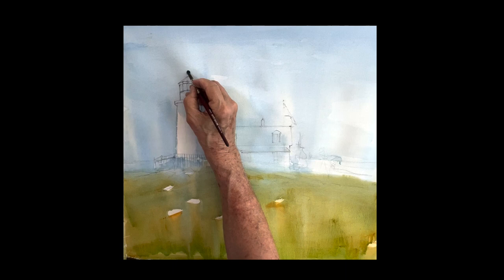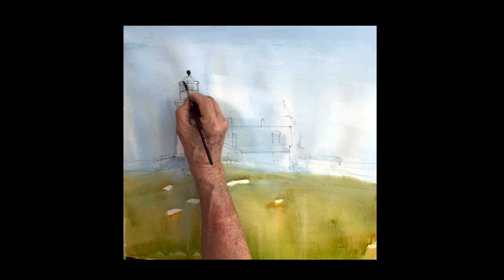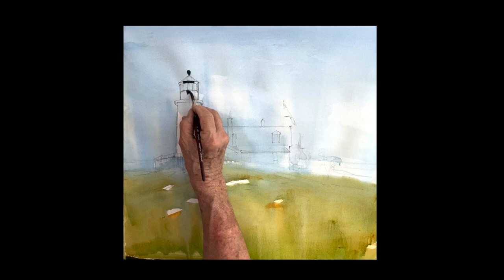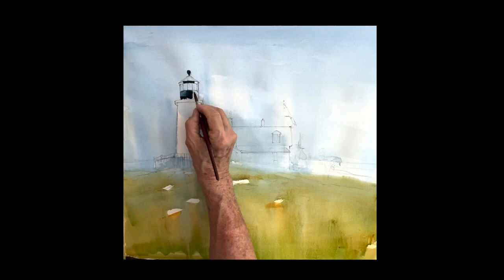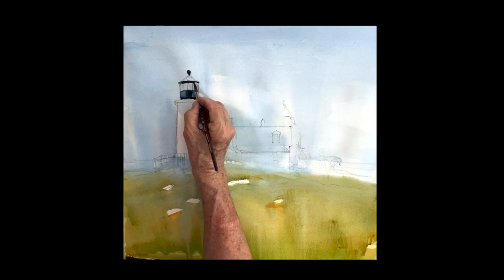Going up to the canopy of the lighthouse, I mixed some ultramarine blue with quinacridone sienna, which gives you a beautiful black. What I want you to pay attention to is that it's not all totally black — it's picking up so much reflection from the sky. We want to get a round cylinder look to this lighthouse. The center of the canopy is very dark and black, but the sides are much cooler and much bluer. If you get cooler on both sides and darker in the center, it gives you the effect of a nice round cylinder on top.